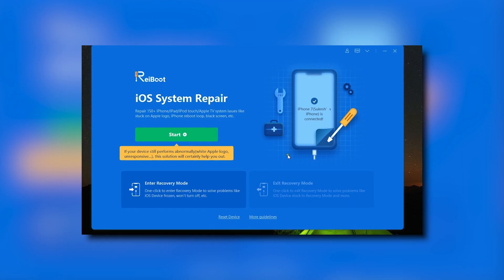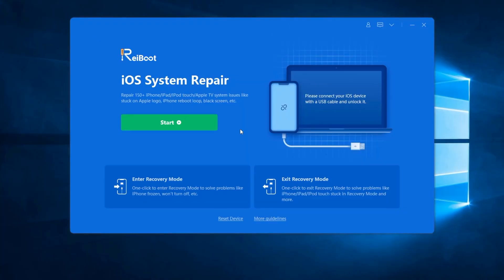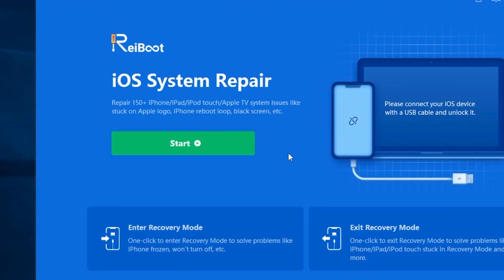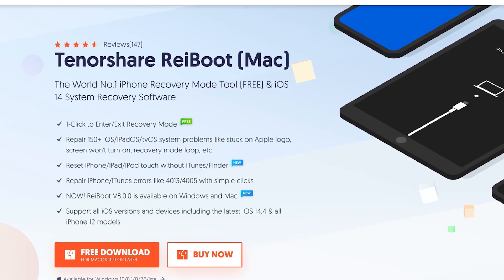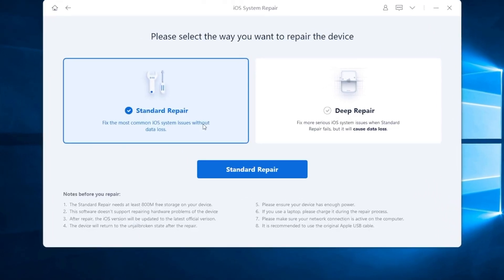If the force restart didn't bring your iPhone back to life, using an iOS repair tool like Rayboot could be your next step. This powerful tool can fix over 150 iOS system issues without any data loss. Visit tenorshare.com on your computer — either Windows or Mac — and download and install Rayboot.